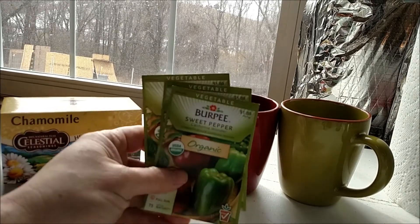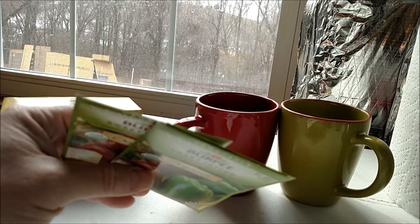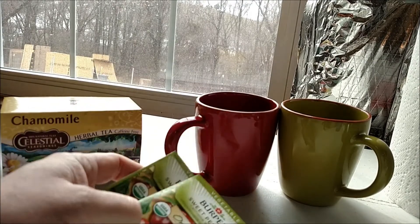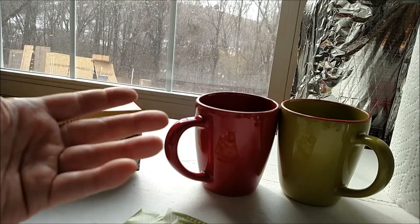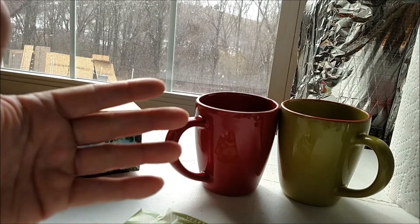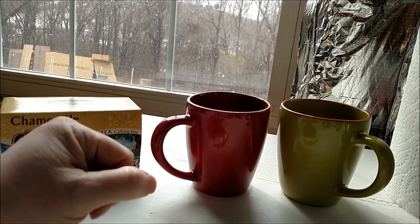Does pre-soaking pepper seeds beforehand, before putting them on a damp paper towel and doing that method, does that help? I also want to experiment with chamomile, because I've been reading that soaking seeds in a weak chamomile tea solution not only helps peppers germinate better, but also makes them healthier — because the chamomile tea has something in it, I think tannin, that helps prevent damping off. So I'm going to do an experiment to see if there's any difference. This red cup here contains a weak solution of chamomile tea.